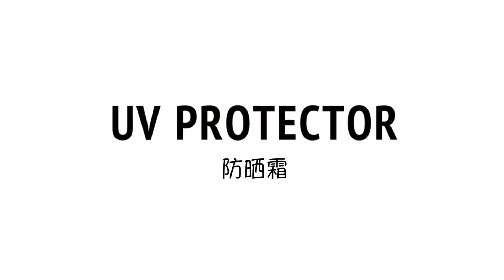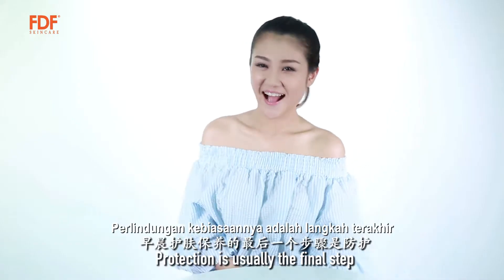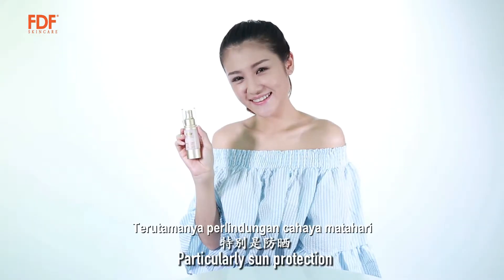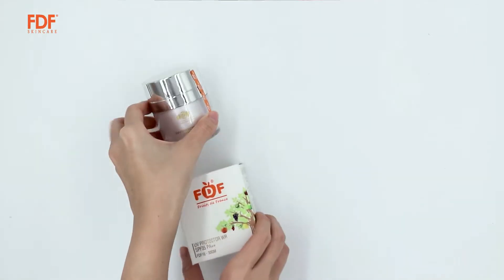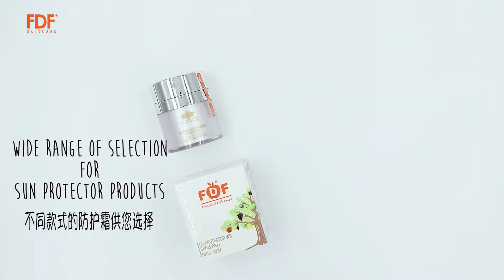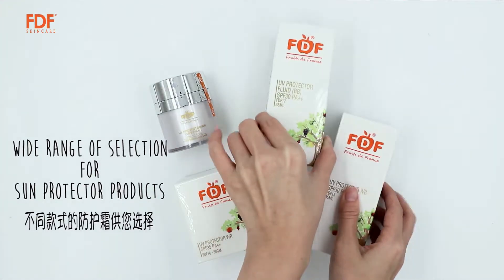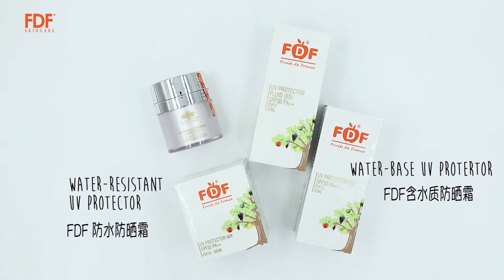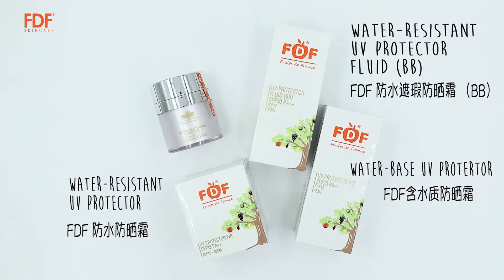UV Protector. Protection is usually the final step for a morning skincare routine, particularly sun protection. FDF provides a wide range of selection for sun protector products, which ranges from water-based UV Protector, water-resistant UV Protector, and water-resistant UV Protector Fluid.